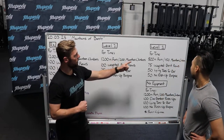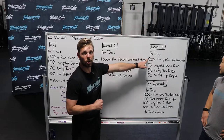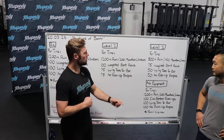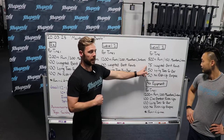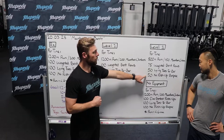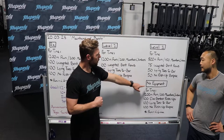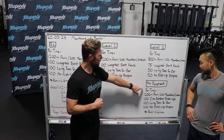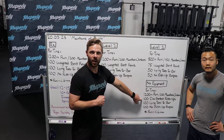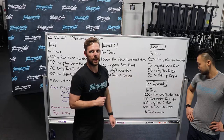For the Level 1 variation, we take it down to 800 meters of a run, or 150 mountain climbers, 75 weighted bent rows, 50 lying toes-to-bar, and 50 no-push-up burpees. For the no-equipment variation, we do everything except instead of the bent row, we do the dive bomber push-up. We'll talk about what that is in just a second.